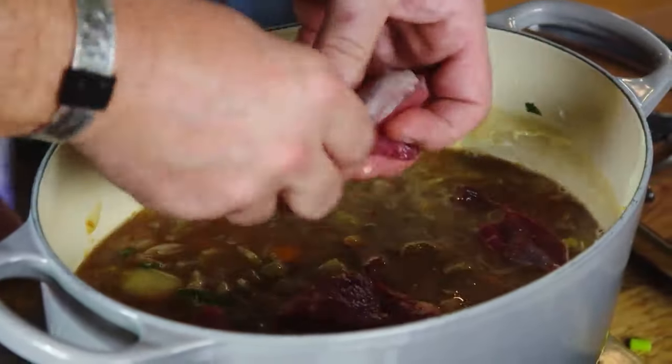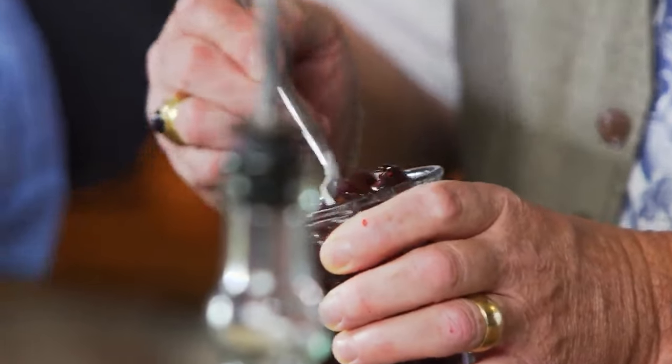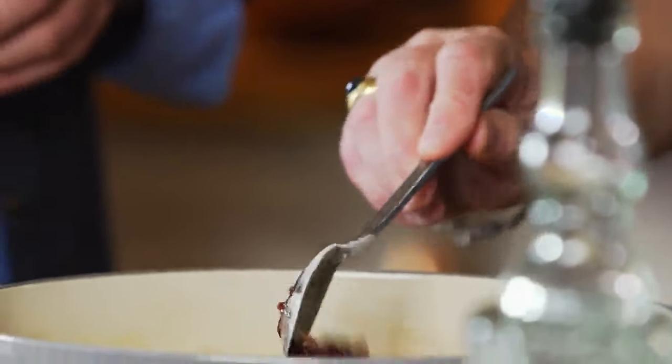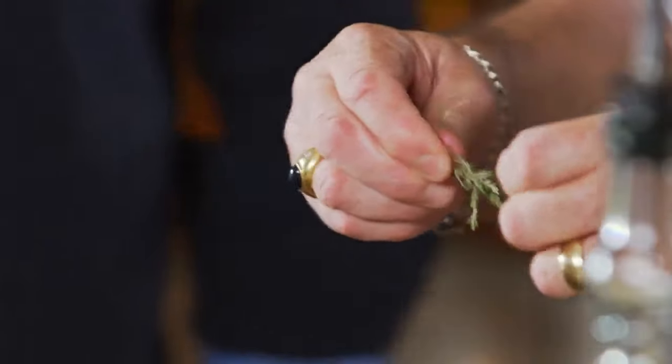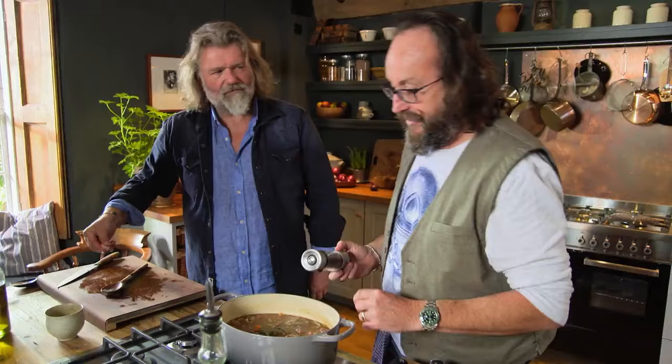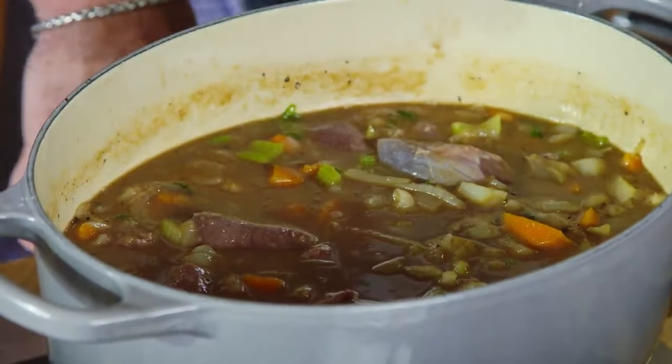Look at that — nice, decent chunks of venison. We can have some nice sweetness, so some redcurrant jelly, a couple of big spoonfuls, which is going to give the sauce a lovely sheen as well as flavour. A couple of bay leaves and some thyme — just strip the leaves off, we don't want the sticks in. And we have stacks of black pepper. Now we need to bring this to the boil, then put it into a preheated oven at 180 degrees Celsius for a fan oven and leave it there for about an hour and three quarters to two hours.